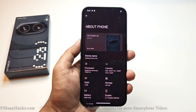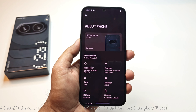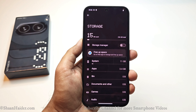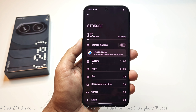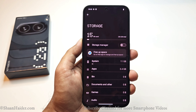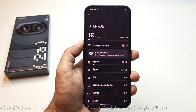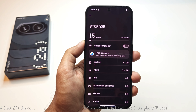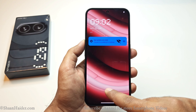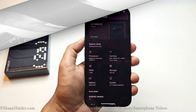Talking about the hardware, the Nothing Phone 2a comes with a MediaTek Dimensity 7200 Pro processor, 12 GB RAM, and 256 GB storage, of which about 50 GB is pre-consumed, leaving around 240 GB of user-available storage. Unfortunately it does not come with a memory card slot, so you are limited to the 256 GB onboard. It also comes with an in-display fingerprint sensor, though its position is a bit low and you will need to get used to it.